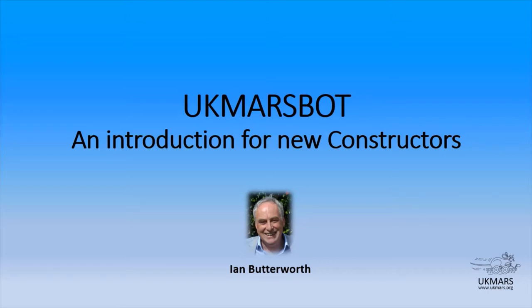This presentation is for people that have decided to build a UK MarsBot, and anyone who is interested in finding out more about the UK MarsBot and may then want to go on to build one.